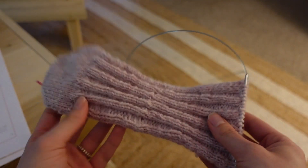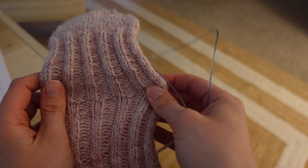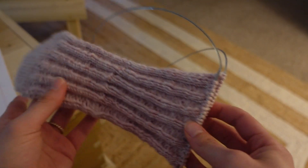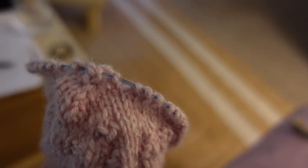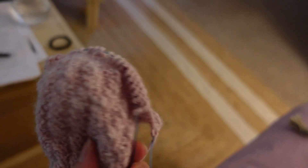I'm going to start working on the heel turn pretty quick — doesn't that sound like WWE terminology? Anyway, I'm going to be doing that and will check back in. This is my heel. It's a little rough because I didn't really understand the instructions, so there's a weird dimple.